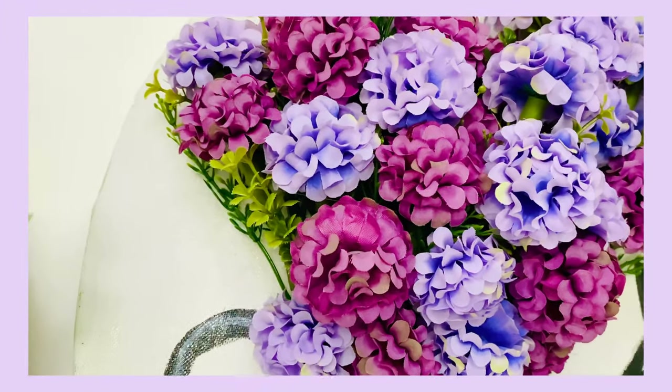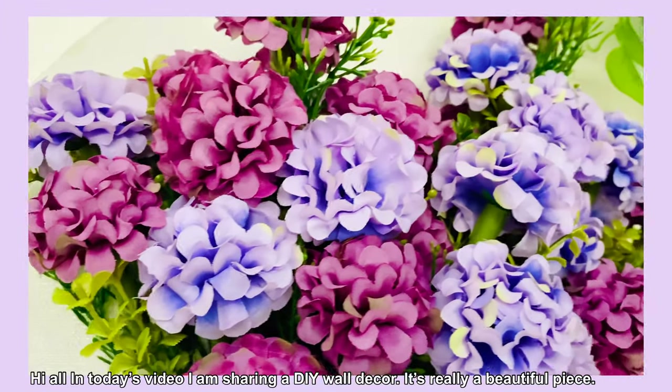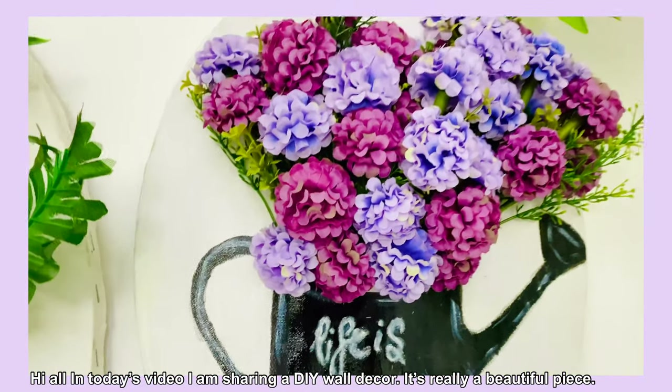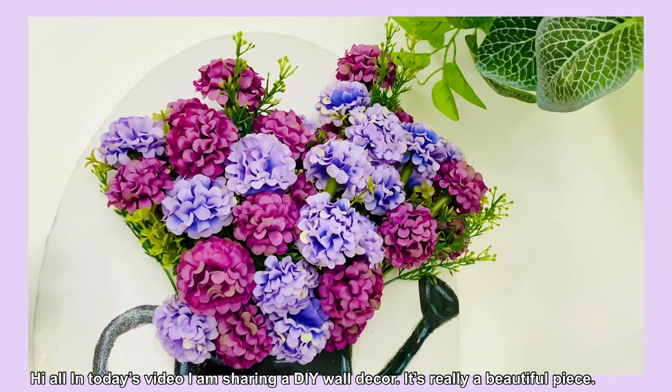Hi all, welcome to my channel, True Living by Minyu. I have come here with a DIY home decor, and I am going to create this painting.